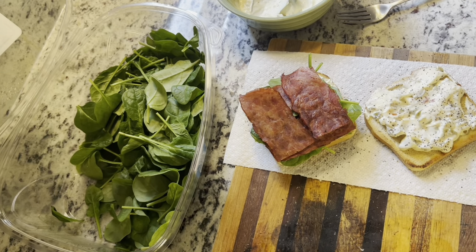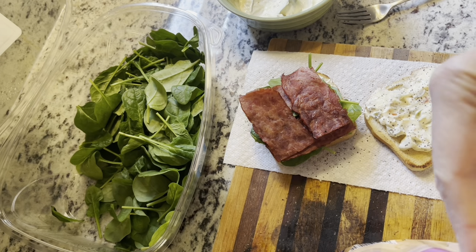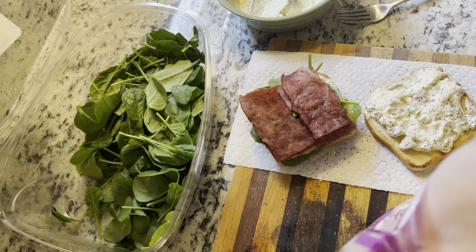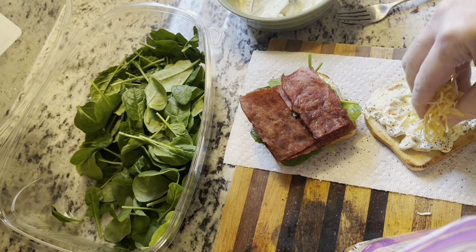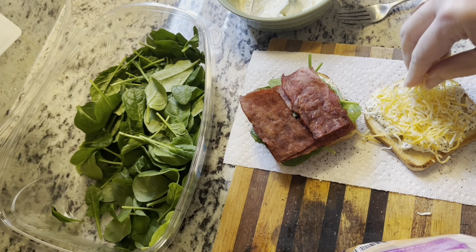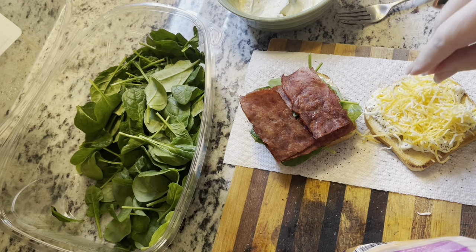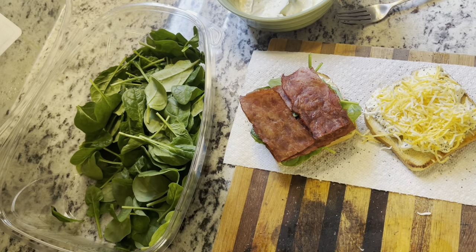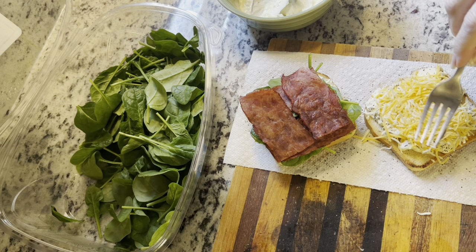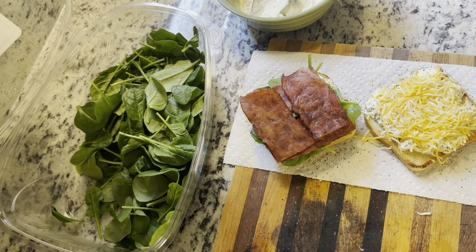And then I have a little bit of Colby Jack cheese. I'm going to put a little Colby Jack on this side, just stick it into that dip. Not too much — maybe a tablespoon of cheese. Mash it in there. Oh, my tea is boiling too. Let me take the tea off.